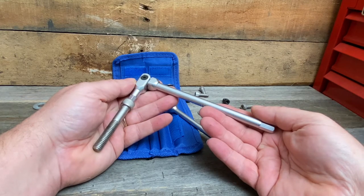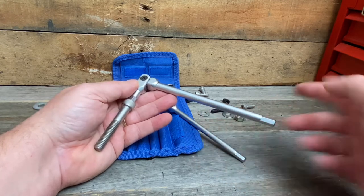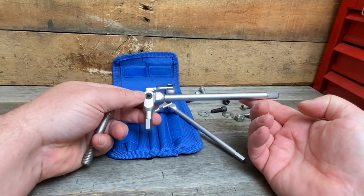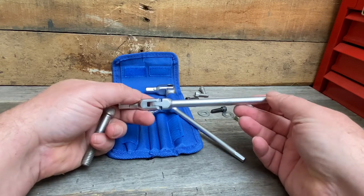Looking for a better hex key? Hello everybody, this is Robert the Tool Junkie, and today in the shop we have this nice pivot head key. It's got an end here and an end here, so it looks just like your typical L-shape wrench, but the nice thing is it's got this pivoting head here. This happens to be the metric set — we're at eight millimeter here.